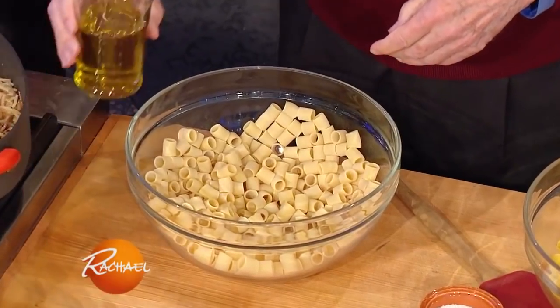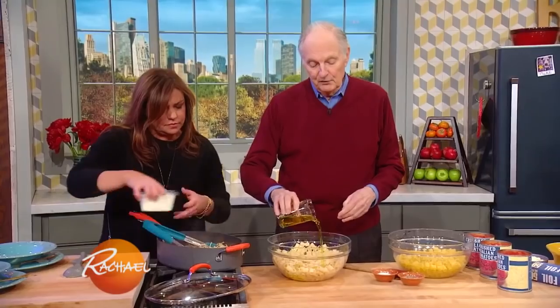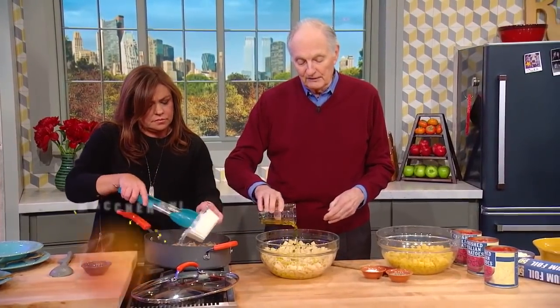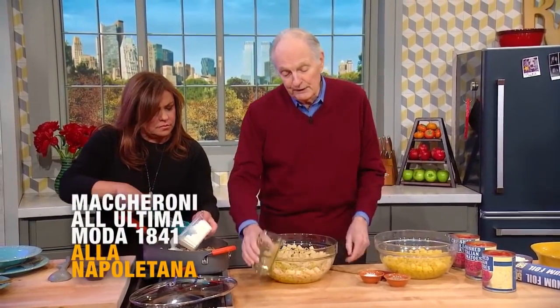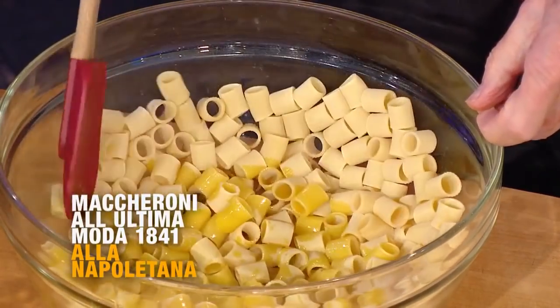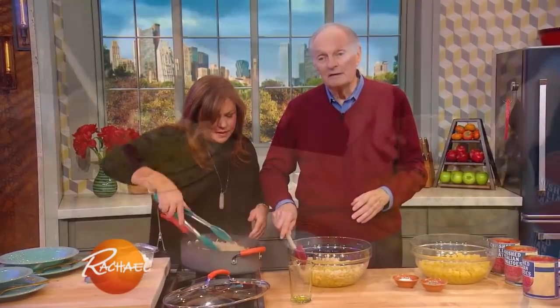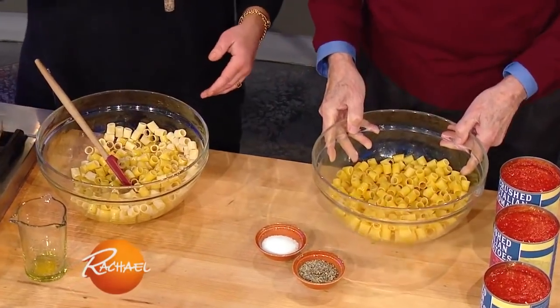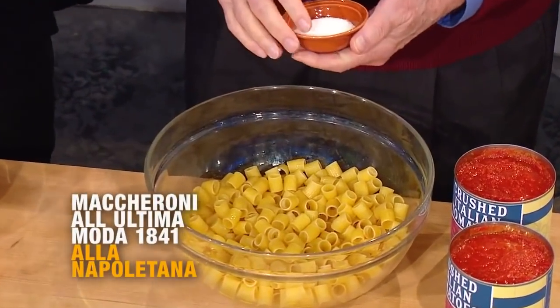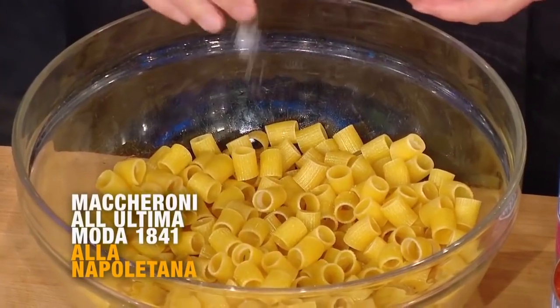So it's a pound of short-cut pasta. The recipe calls for three-quarters of a cup of good olive oil. I use a little less, but three-quarters, half a cup. And you stir it up. This is an important thing for the taste of the dish. You let it sit for 20 minutes. This has already been soaking for 20 minutes in the oil. The oil is absorbed into the dry pasta, and that really helps the taste a lot.